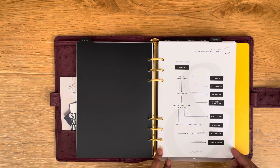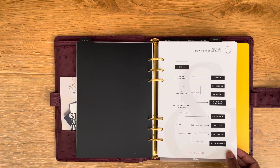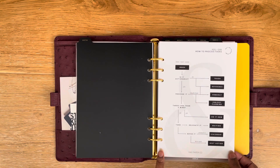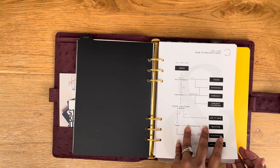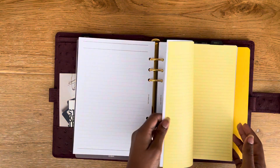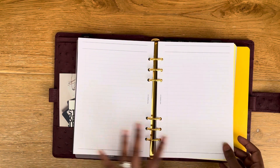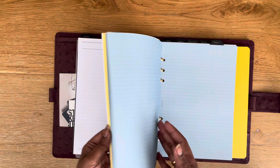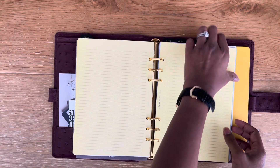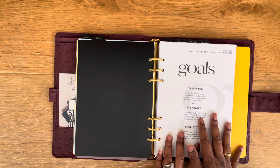Then we go straight to the notes section. There's a dashboard from May Paper Co — a lovely functional dashboard about the planning process, which I quite like. Then I've just got notes pages. I'll use all the notes pages I've got stashed up instead of buying new ones. I love these from May Paper Co, but I've also got ones from Filofax, and even though I don't like the color, why not just use the stuff I've got.